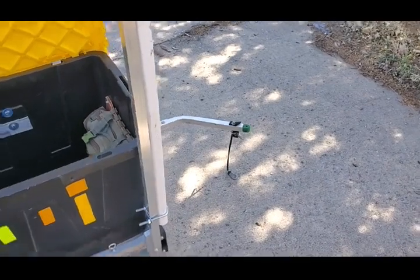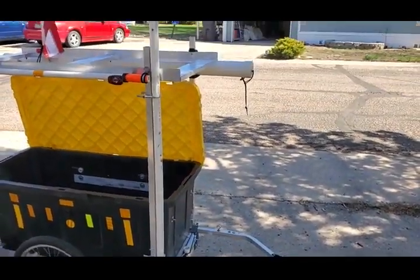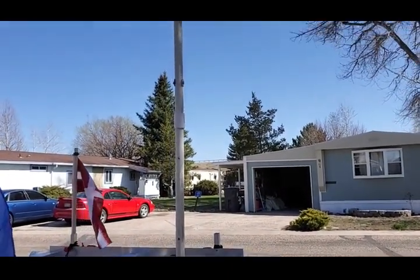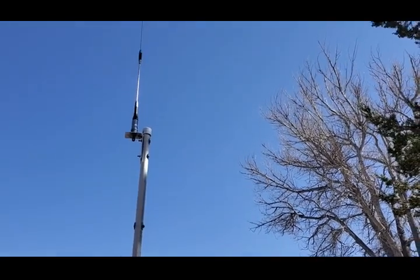And last, I have an antenna mast. I am a ham radio operator — have been since 2016 — and this summer I'll be doing a couple of field deployments.